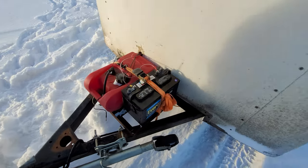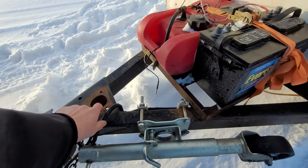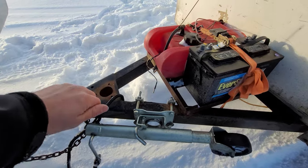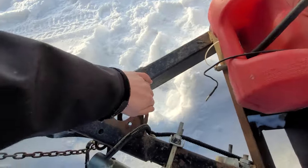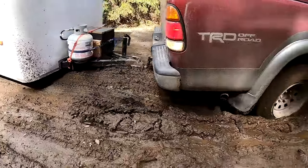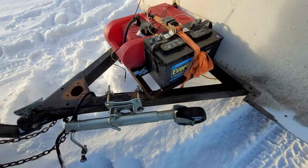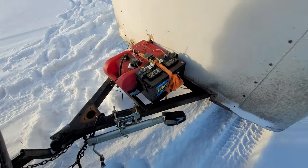On the hitch, there was a jack but it took a while to turn down and it kept getting caught on the ground, so we added this wheel jack — it's not the best, but it's a lot better than what it was.